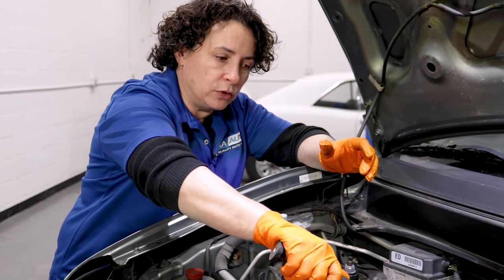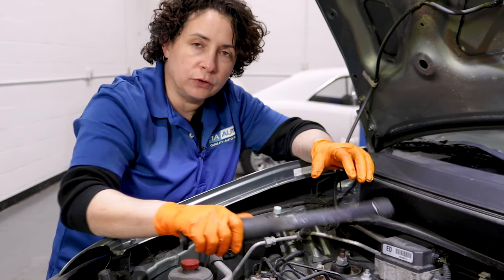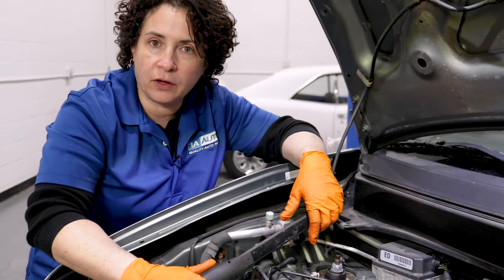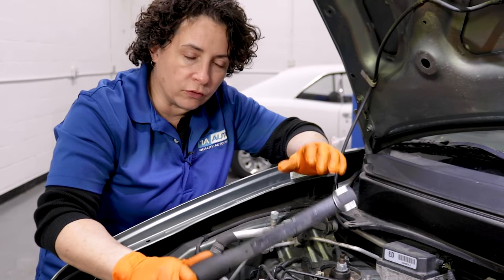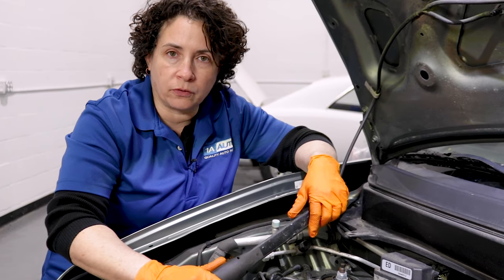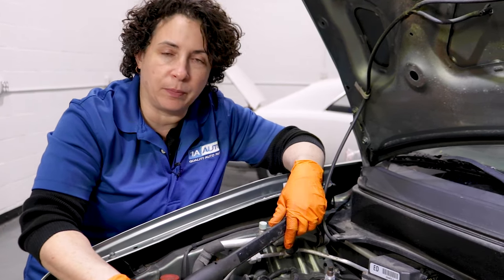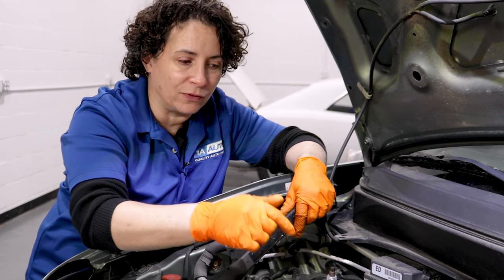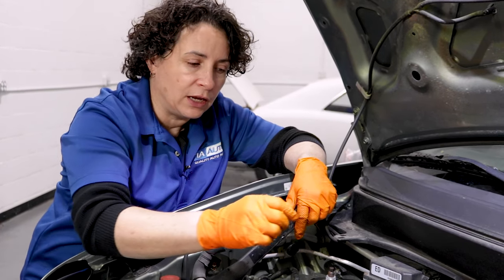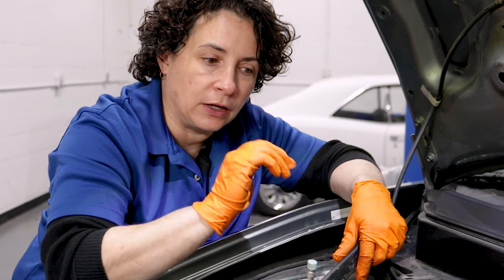When you put a new solenoid in, you must do an oil change at the same time. Don't put the new solenoid in, start it up, and then do the oil change. You want to drain the oil even while you're doing the solenoid — let all this oil drain out for a good hour or so. Get it out as much as possible, and then keep up on your oil changes, because that solenoid has a little screen inside it. If dirt gets in it, it gets stuck open and you're going to get a faulty code every time.